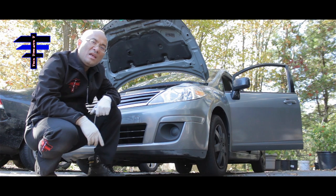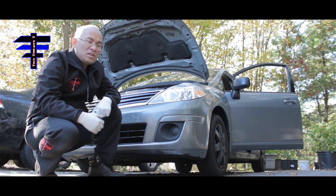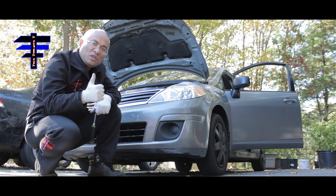Thank you for watching Tech Time with T. That is how you do a 2010 Nissan Versa SL spark plug and coil replacement. Have a good day. Take care.